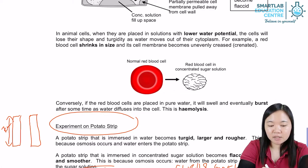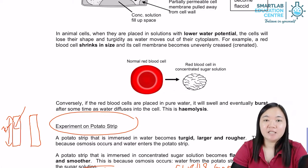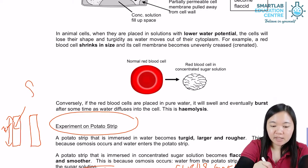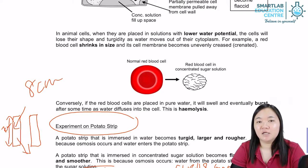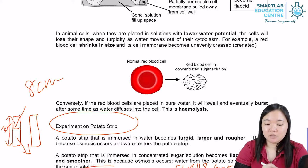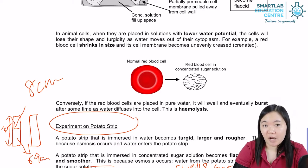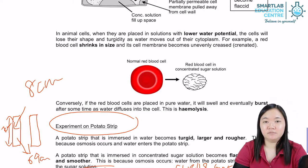If water were to enter, the length of the potato strip would increase to probably 8 cm. If water were to leave, the potato strip would shrink to perhaps 6.9 cm, 6.5 cm, or 6 cm. Any number lower than 7 cm would mean that water has moved out of the potato strip.